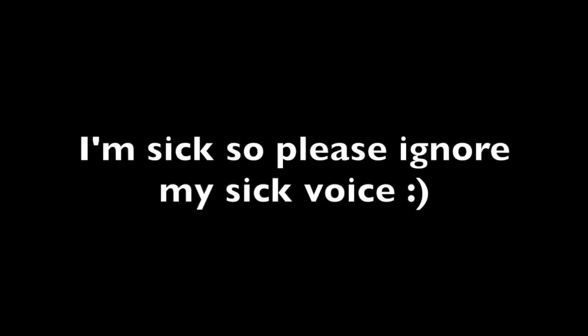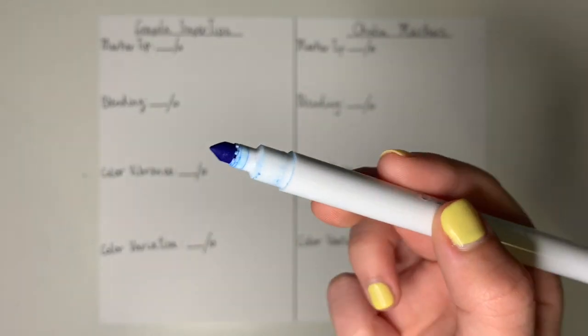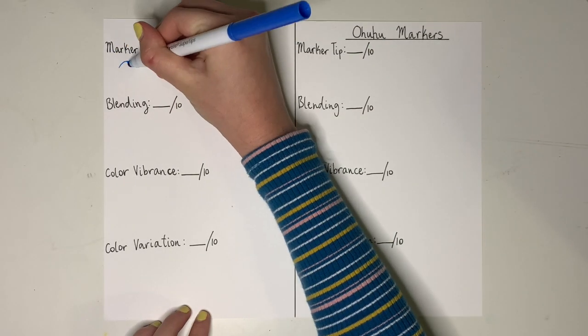So without further ado, let's get into the testing of each of the markers. As you can see on this paper here, these are the different categories that I will be testing, which are marker tip, blending, color vibrance, and color variation. So I'll be comparing the two markers against each other in these different categories and rating each one out of 10.